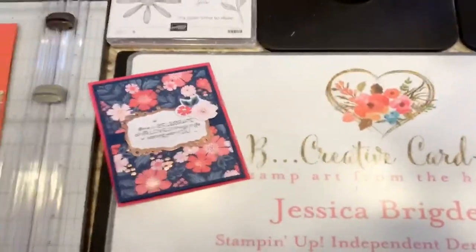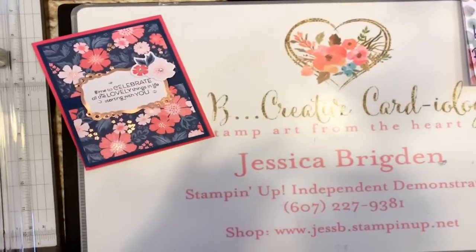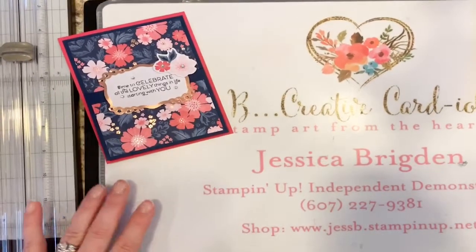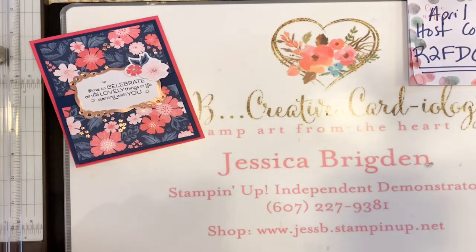Today we're doing the Double Easel and I'm going to play with some of the Ornate Garden products because that designer series paper is absolutely gorgeous. Every week I try to make this smooth and every week it's kind of a hot mess, but one of these days with all this new technology I'm learning during quarantine, perhaps I will get it right. You do see I have my hostess code up here for April: R2FDC7DT. That is my code for April if you'd like to shop with me.